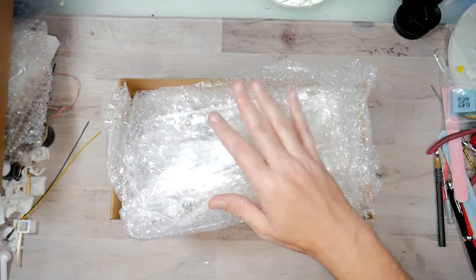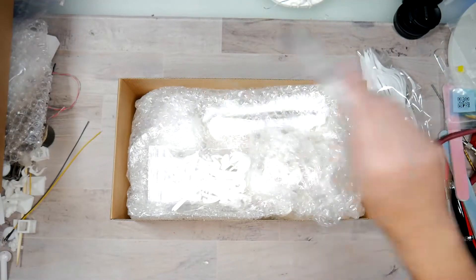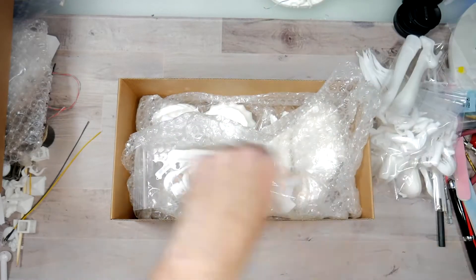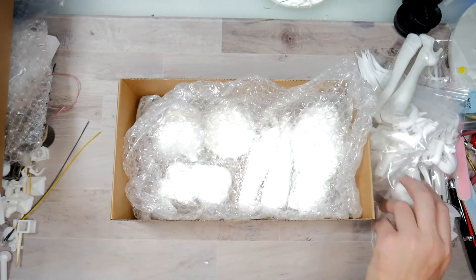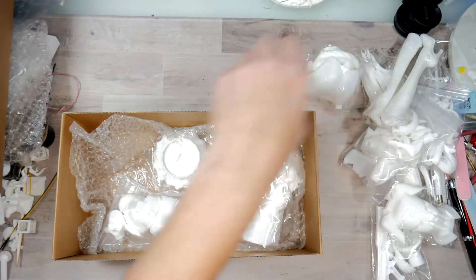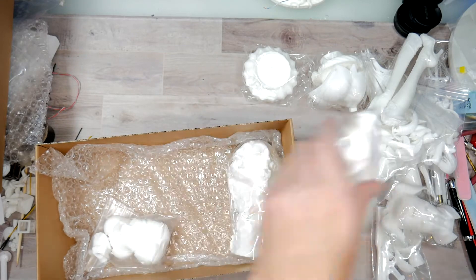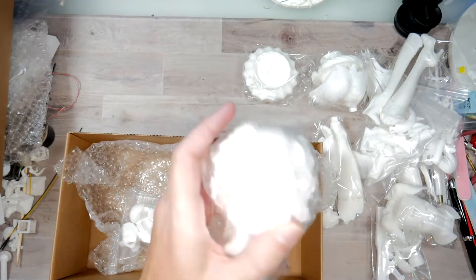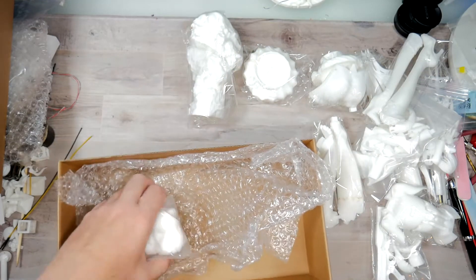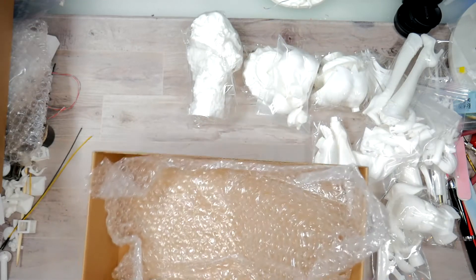There's a whole bunch of parts in here. You get pack one, two, three, four, five, six, seven packs, more bubble wrap, eight, nine - if that's her butt, she's got a big old bubble butt - ten, eleven, the pillar that she leans across - holy crap, you could knock someone out with it, it's huge - and pack twelve. That's it.